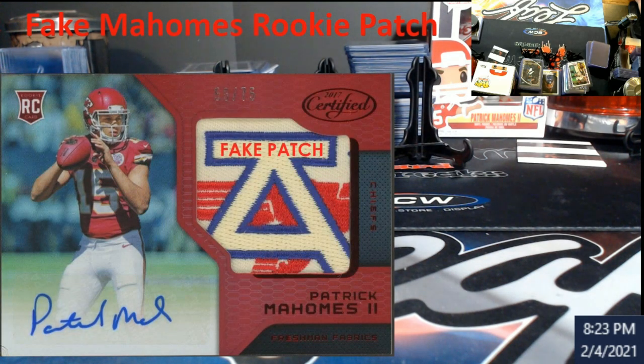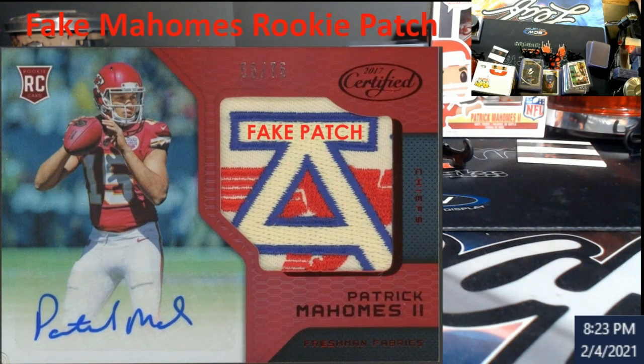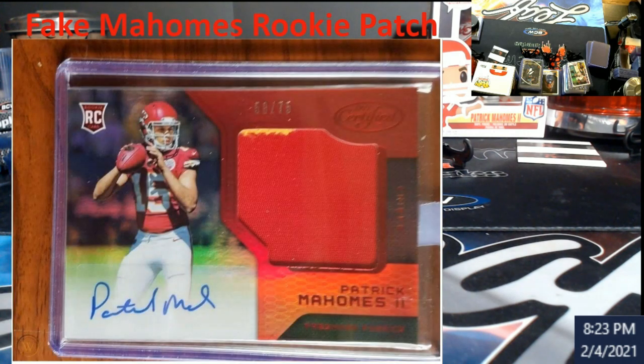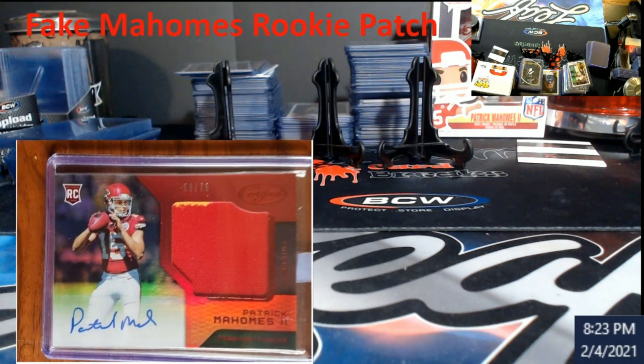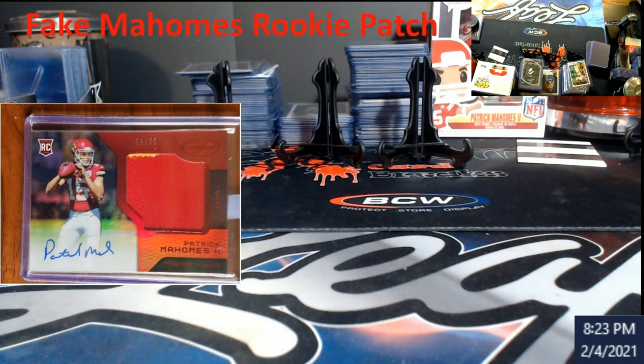This is the card. It's graded with a fake patch, numbered 58 out of 75 — it's very hard to see, but if you go to the old listings you'll see it. It says 'fake patch' right on there. Here's the original card from back in the day, numbered 58 out of 75. Notice there's no patch on it — it's certified. I'm going to pull these up side by side. That's the original one from back in the day.